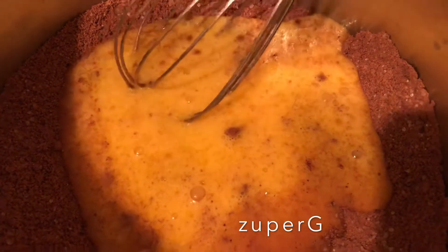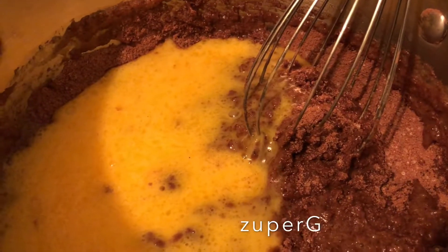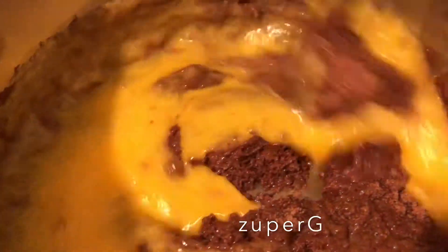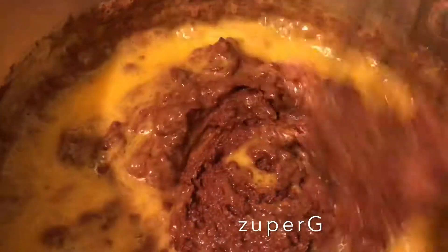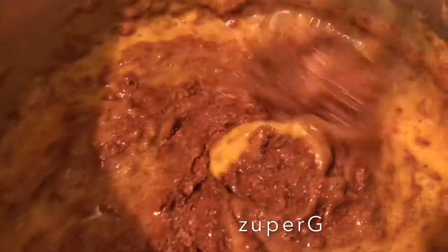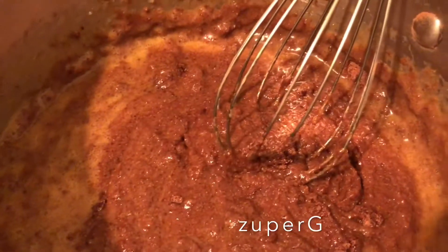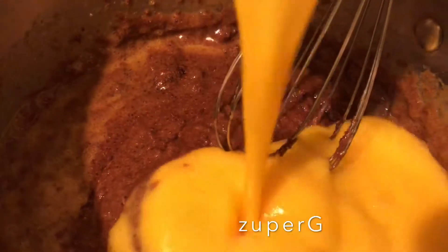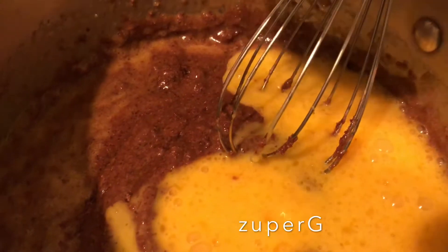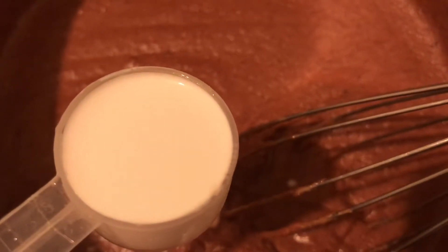Stir the mixture well. Then I will add a tablespoon of coconut milk.